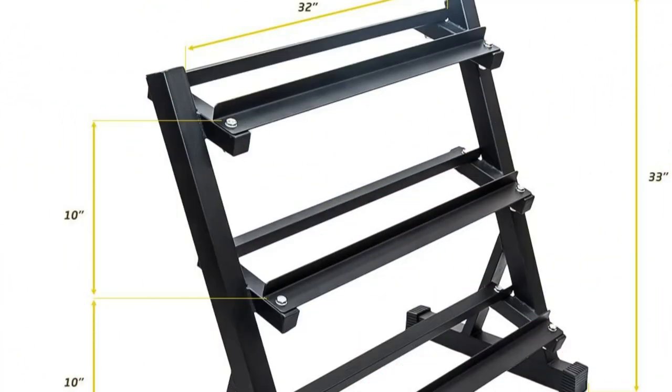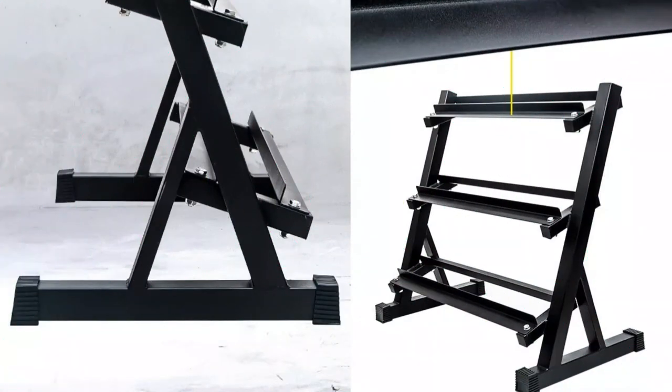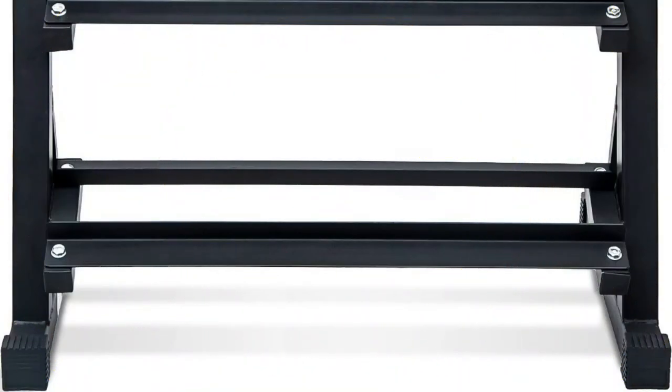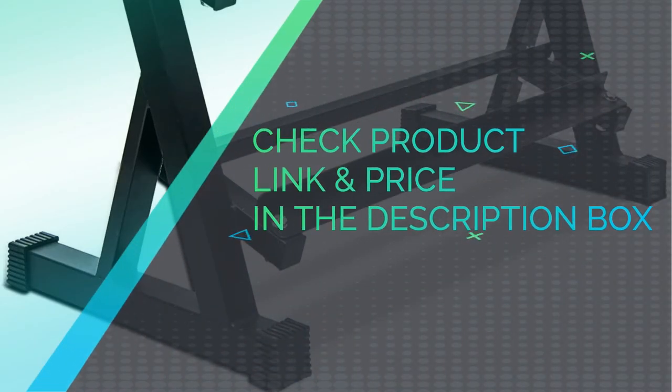This particular model is one of my favorites for saving space. It has dimensions of 36 by 21 by 33 inches, and even though it's compact, it's great for multiple size dumbbells. Similar to the previous two, this one has angled, anti-slip shelves for easy loading and unloading, and the rubber feet prevent slipping and protect your floors. Another great addition is the black powder coating, which according to the manufacturer is scratch-resistant and should not chip over time. Check product link and price in the description box.